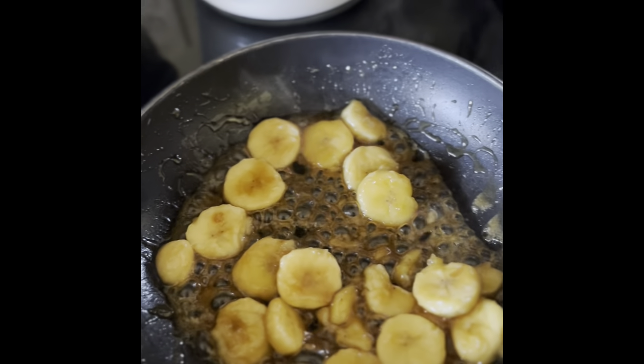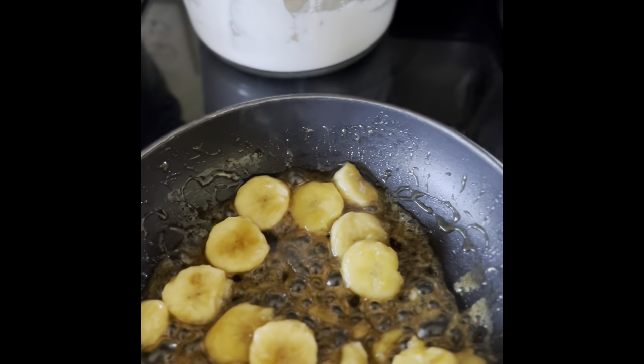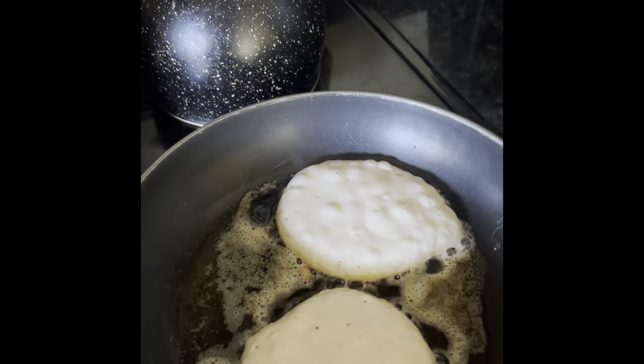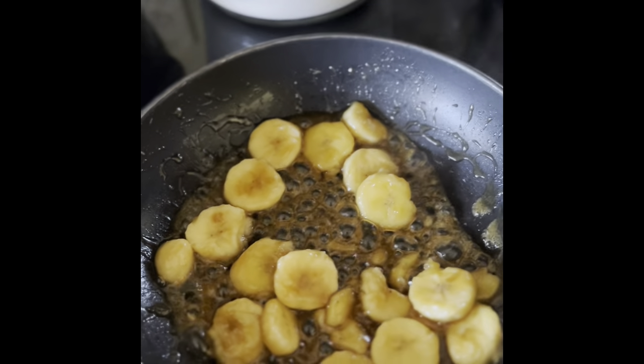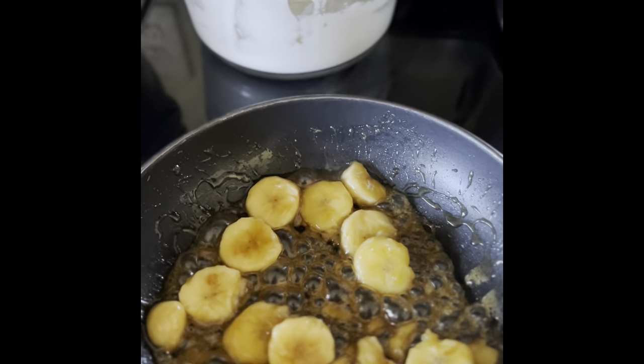Take your little frying pan or skillet and melt the butter. Add the bananas, add the brown sugar, then add the rum. Just let it cook a little and caramelize.